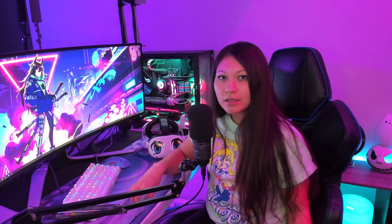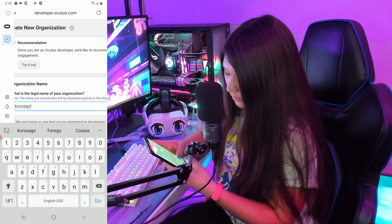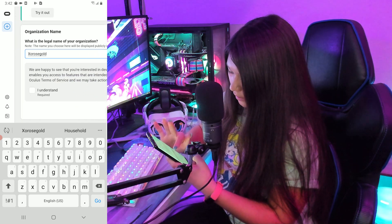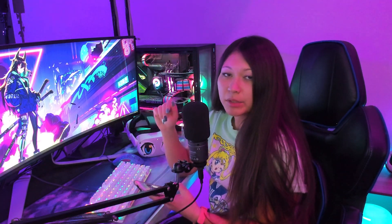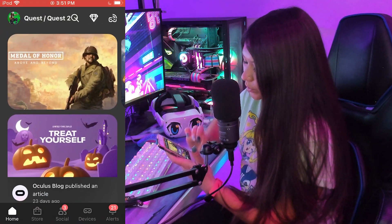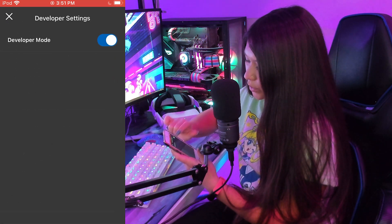We also need to activate developer mode on our Oculus account to get SideQuest working properly. I put a link in the description that'll take you right to developer.oculus.com. You will need to create an organization name — choose whatever name you like. Read all the terms and conditions, make sure you understand what you're agreeing to, and then click Submit. To finish enabling developer mode, head over to your Oculus app on your mobile device, select Devices at the bottom, scroll down to Developer Mode, and make sure that it is enabled.